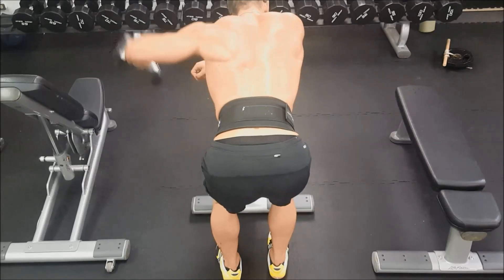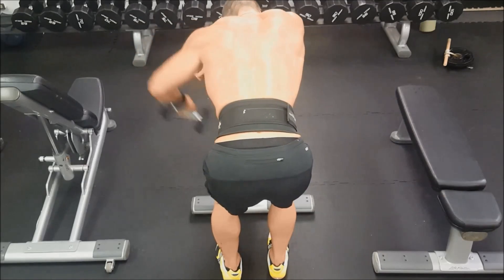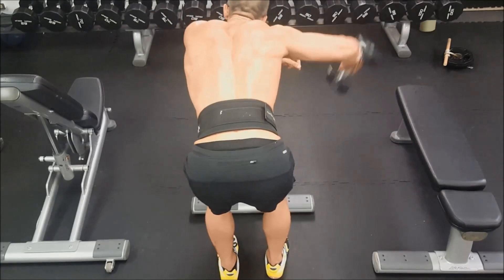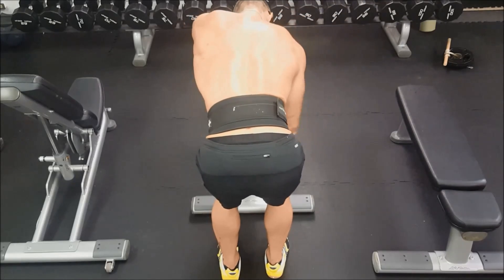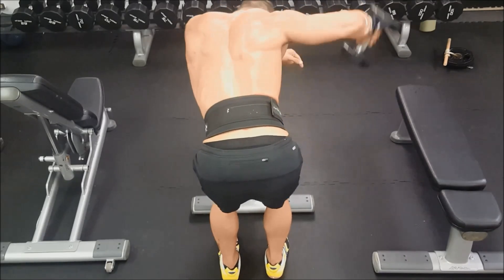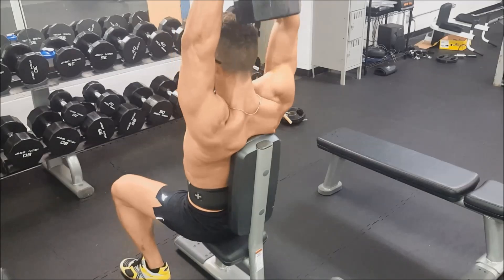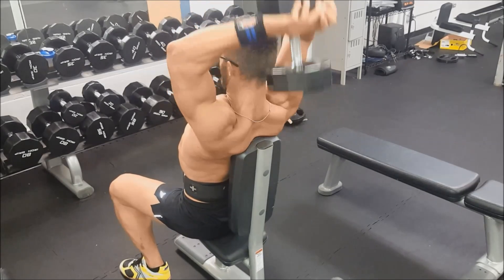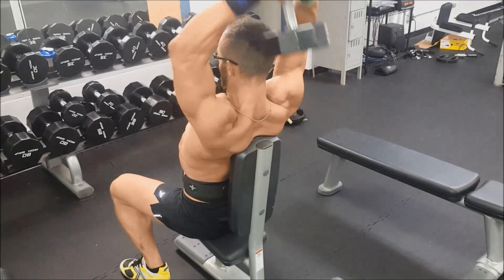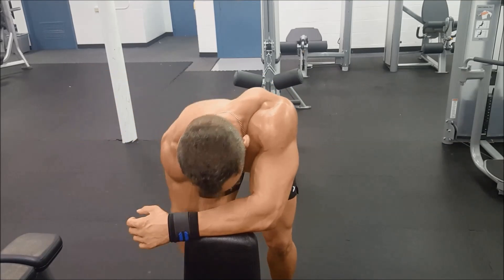It doesn't always happen that way — like last week I didn't do any arms, and that's why shoulders and back are one of the three areas I'm focusing on over this next bulk. I tend to, if I'm going to skip a body part, skip arms — and it's been that way for a couple of years. So I'm trying to put a little bit more emphasis on making sure I don't skip arm day and keeping some extra volume in on my arms on different days.